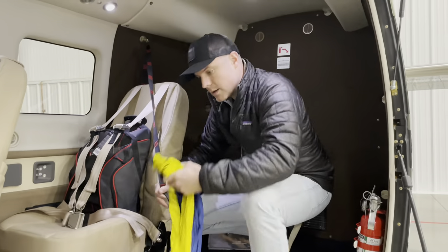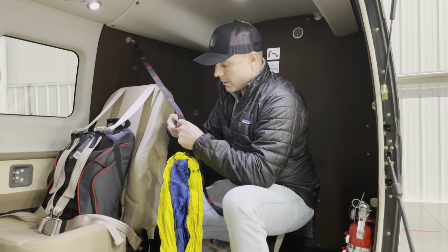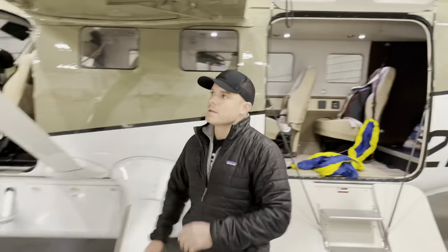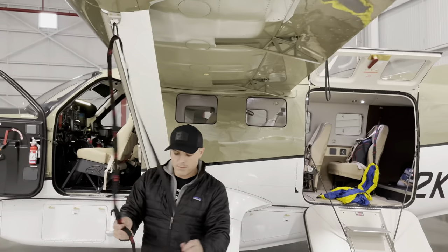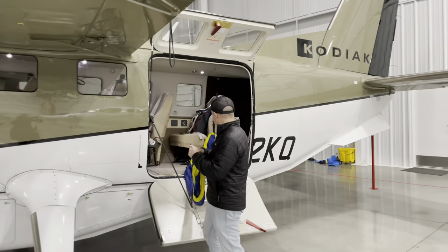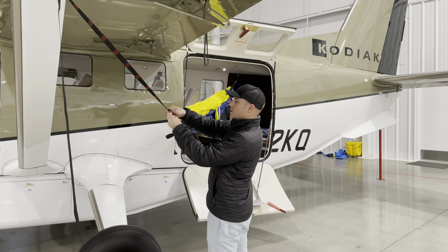For the hammock, we'll just put this end kind of right here in the middle — I think that should be pretty good. And then on the other side we'll just go to the tie-down ring. I've already put it in. So this is just the tie-down hook and I have one of these straps on it as well. And I just bring the rest of the hammock out — it goes right about here.